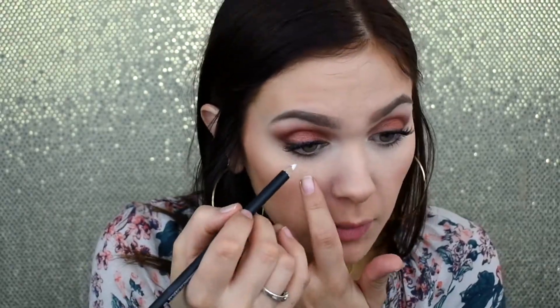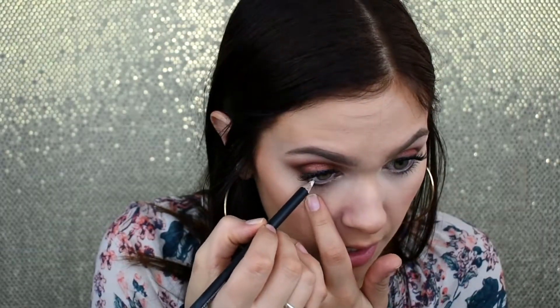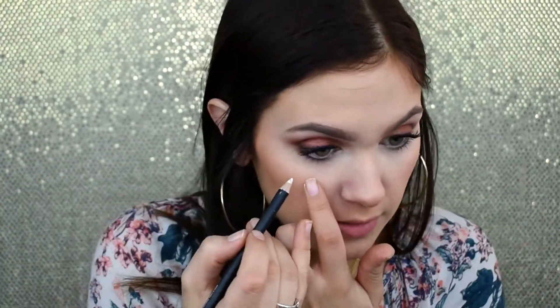I'm going to coat my lashes and apply a pair of Eyelore wispy lashes off camera and be right back. Okay, so now that I have my lashes on, I'm going in with Coconut by Morphe — this is a white liner — and I'm lining my lower waterline to help open up my eyes and add to the more natural effect of this look, even though I have practically a full face of makeup on.